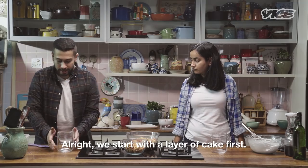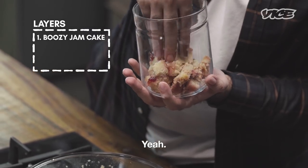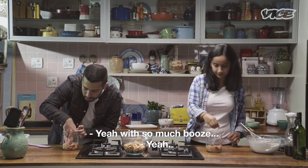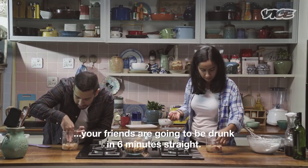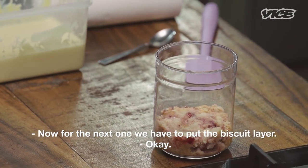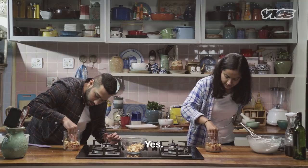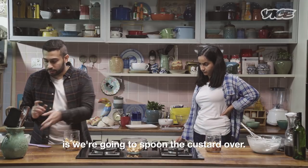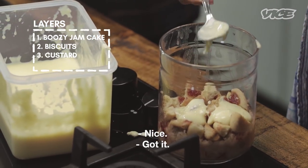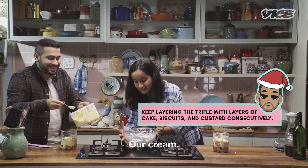And now we shall assemble. We start with a layer of soaked cake first — a handful. With so much booze, your friends are going to be drunk in six minutes straight, because that's how much time alcohol takes to reach your brain. For the next layer, we have the biscuit layer — a handful of biscuits, press it down a little bit. Then we're going to spoon the custard over, so it fills up all those little gaps between the biscuit and the cake. Then our whipped cream.